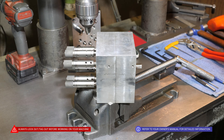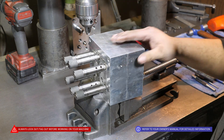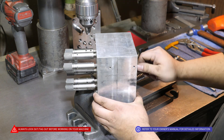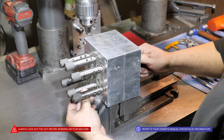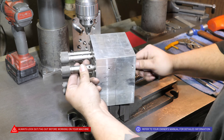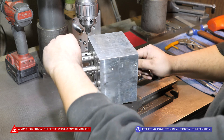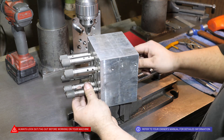Here we're going to identify if there's a problem internally. What you're going to do is spin the main drive, hold onto the chucks, and if it stops, it's working properly. If this happens, we know that there's an issue with an idler gear.